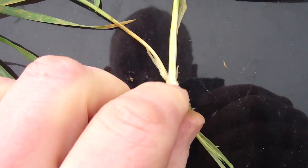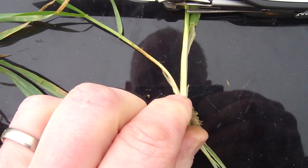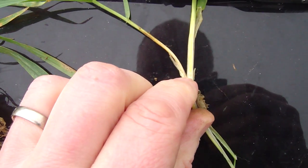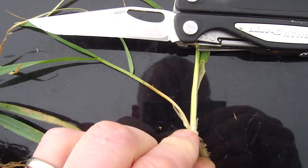I don't know if you'll be able to see, but down in this area you can just see at this point here — that's where the first node is. At the end of growth stage 31 the first node should be at one centimeter, but you can see here that it's nowhere near that.